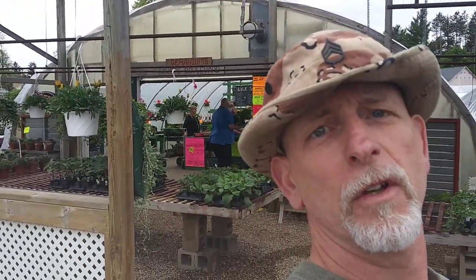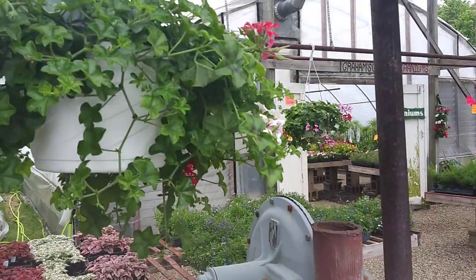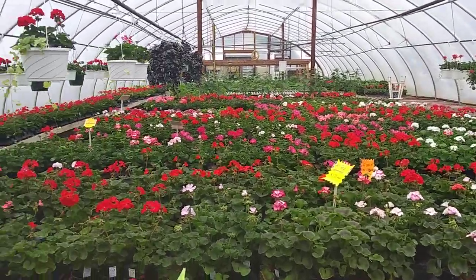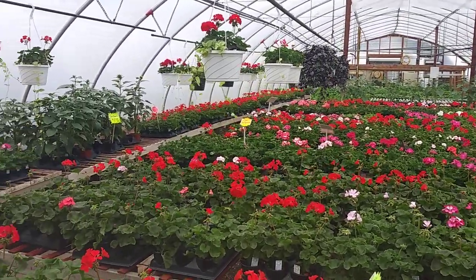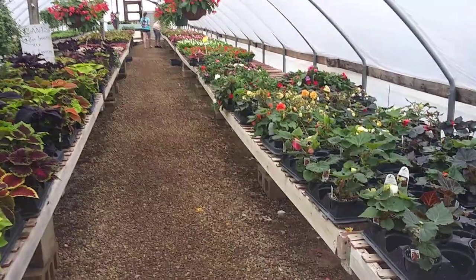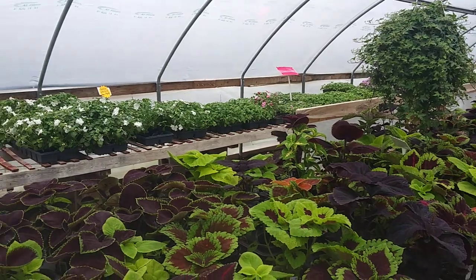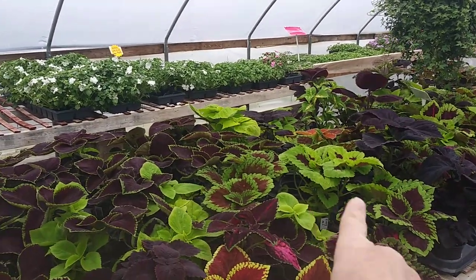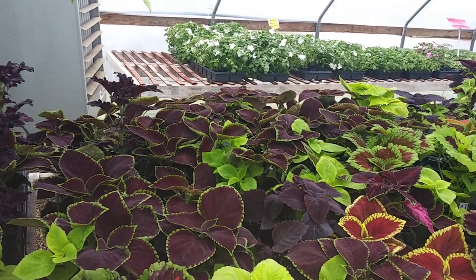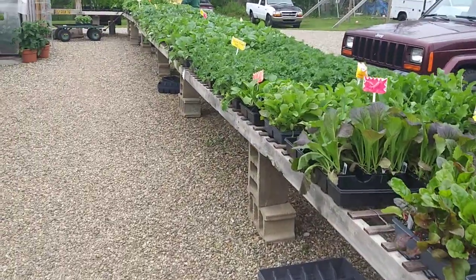Lots of assortments, a lot of everything — this is perfect for the pollinators. Let's bring in the bees. Another greenhouse showing lots of foliage and flowers for the pollinators. I like the big leafy greens, they're beautiful. Here's where the vegetables start — that's what I like.